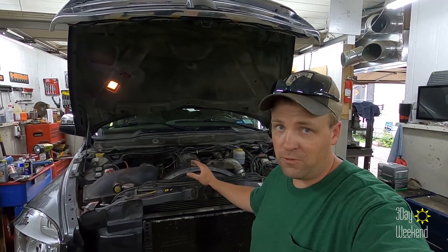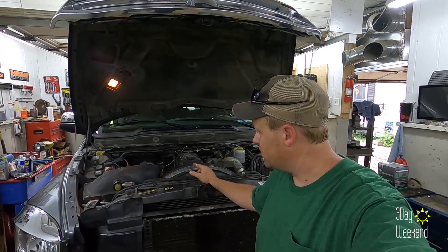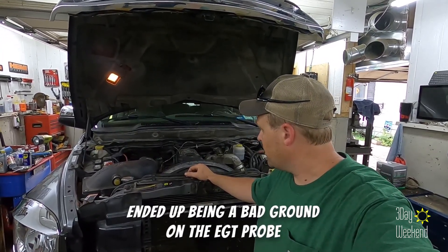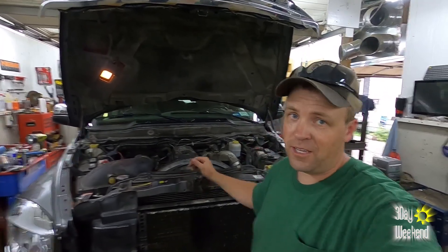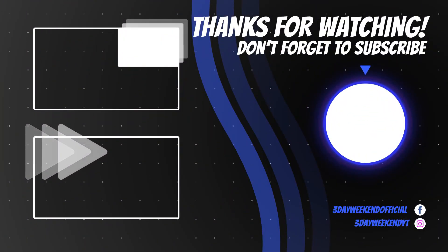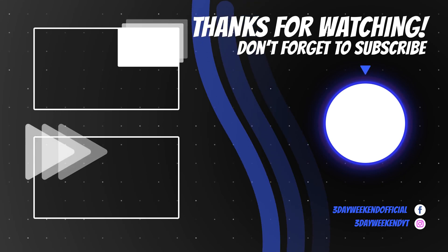Although I should have better fuel economy and more horsepower now with that boost leak fixed, I don't know how long it's been leaking. I'm going to have to keep working. To follow along on that, in the meantime thank you so much for watching. If you feel like I earned it, give me a thumbs up, don't forget to subscribe to the channel, check out our other latest videos while you're here, and we'll see you next time on Three-Day Weekend.